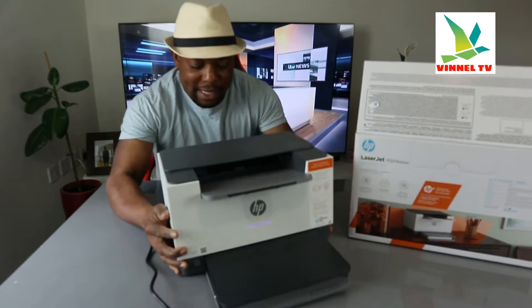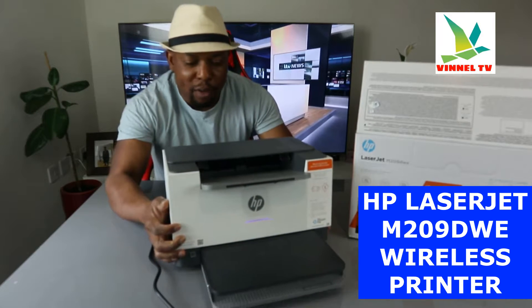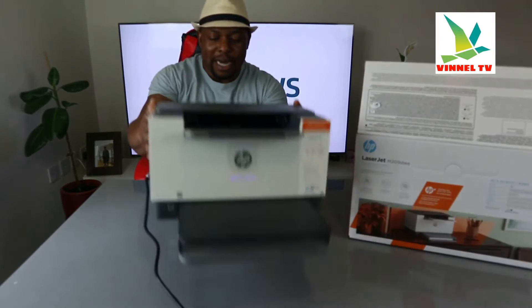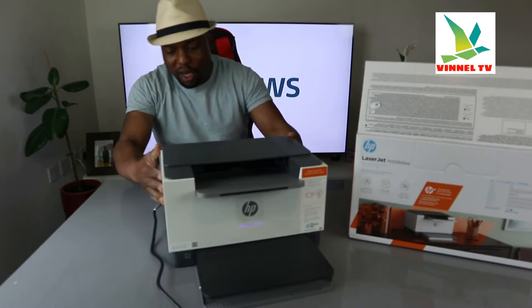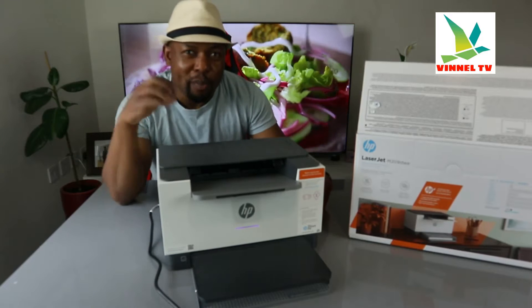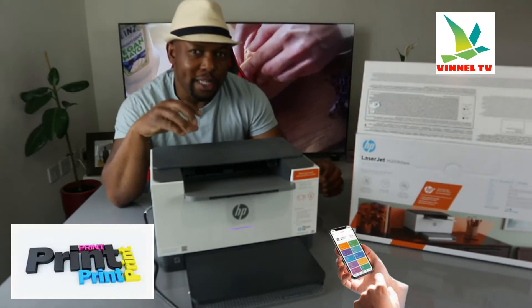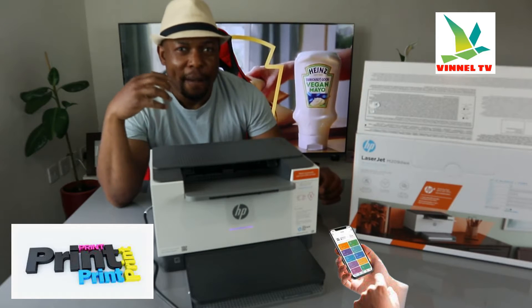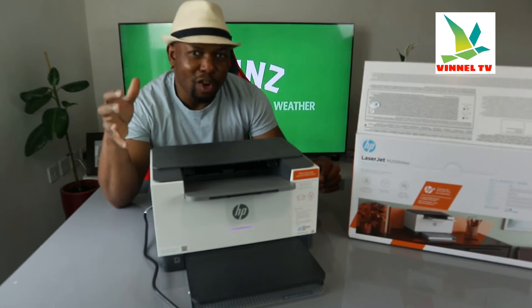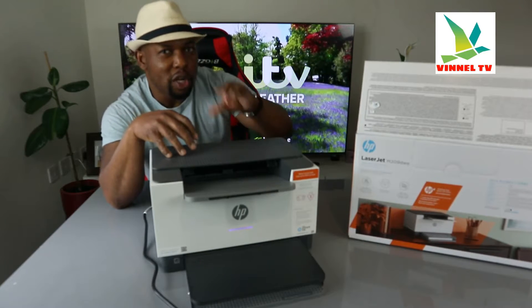I want to show you what we got here. This is the HP LaserJet M209DWE. This is a multi-functional printer — you can print with it, but you can also scan documents if you connect it with the HP Smart App and send the scan from here.